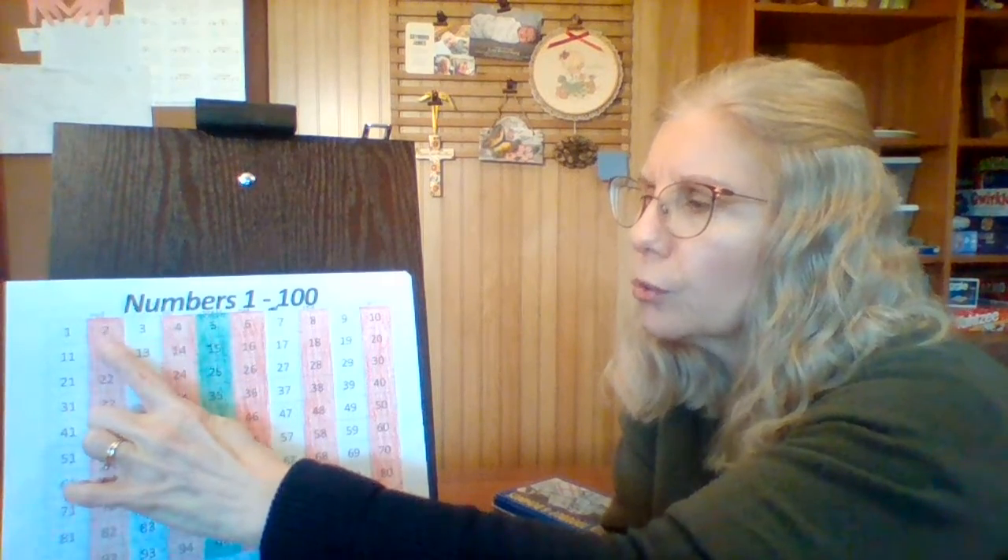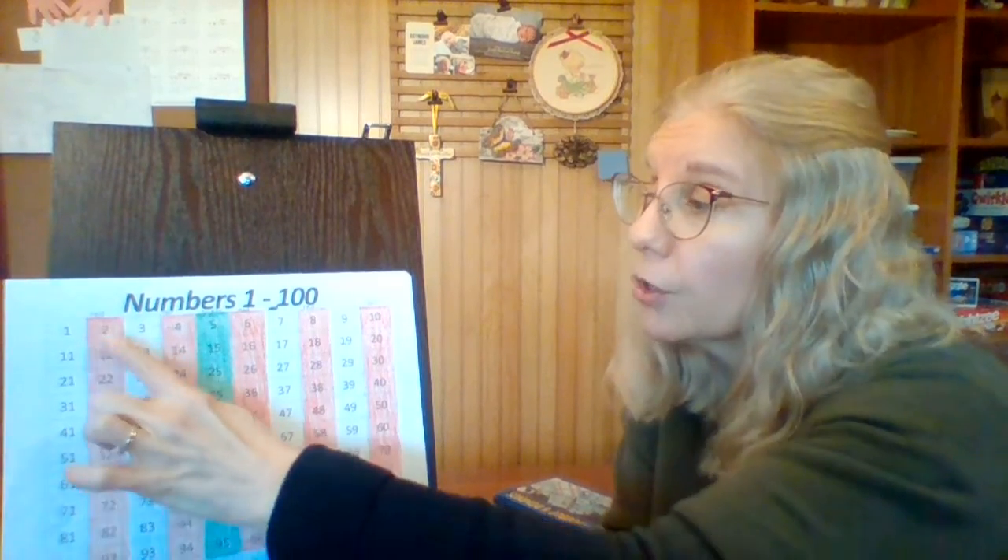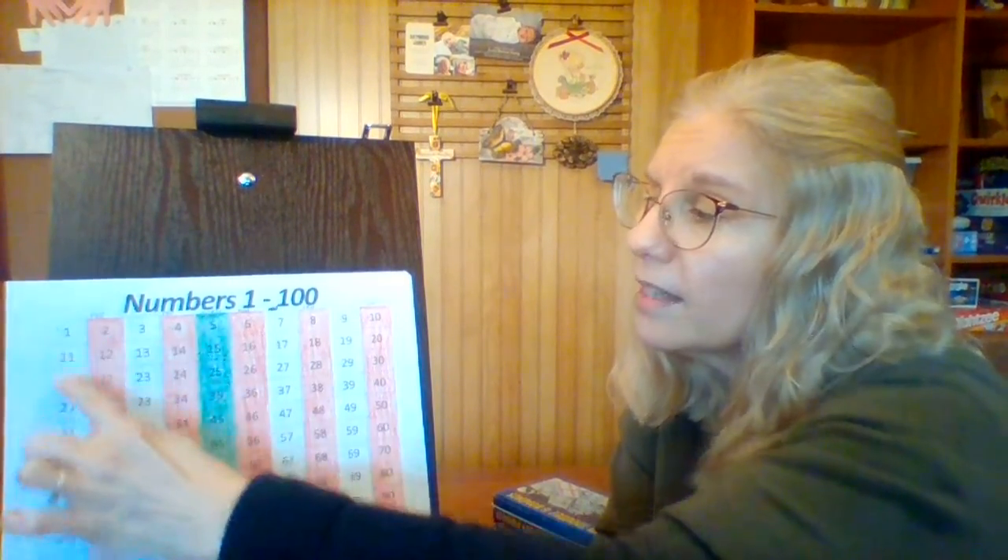Ready? Two, four, six, eight, ten, twelve, fourteen, sixteen, eighteen, twenty. One more time: two, four, six, eight, ten, twelve, fourteen, sixteen, eighteen, twenty. All of those numbers are even numbers because each one has a partner. The white or green numbers are all the odd numbers, and all the red numbers are even numbers because they all have a partner.